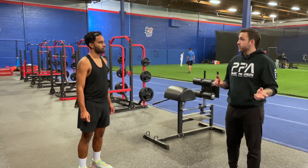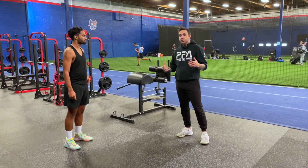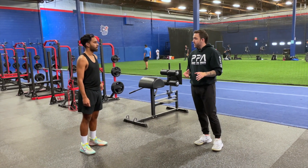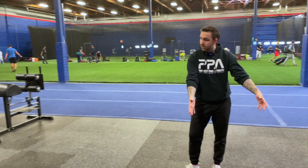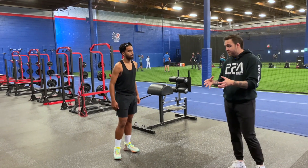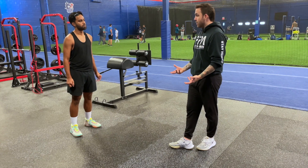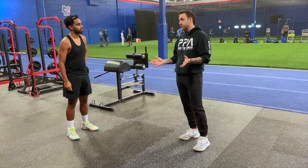The very first thing we're going to do with your retest is shorten your approach — remove stuff that's not giving you anything right now. When we introduce the variable of speed, you're gaining two and a half inches. I firmly believe you'll probably jump higher off a single step than off a full approach, because what's happening early contributes almost nothing. We're going to focus almost all our efforts on the penultimate stride through the last two contacts, and the timing between arms and feet. We'll pattern that, then maybe try to add a step.